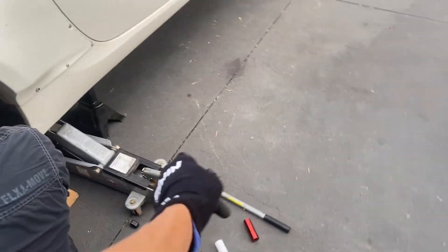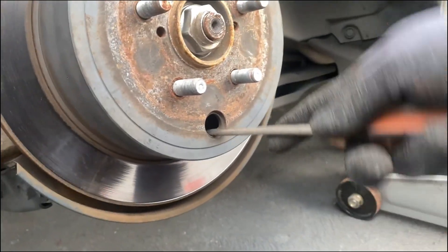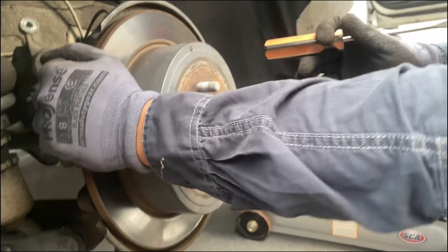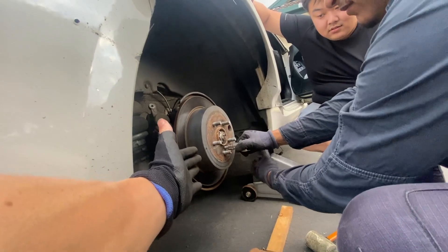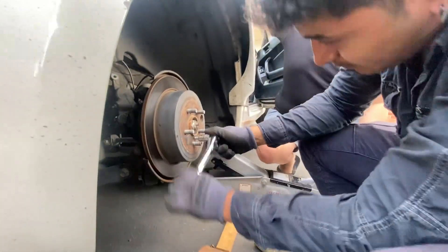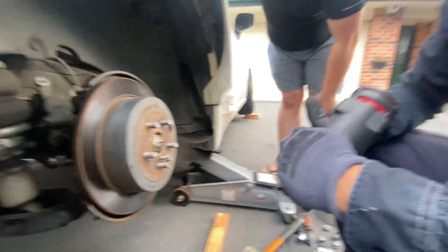We borrowed a floor jack for the rears. To loosen the handbrake on the rear you put a pointed tool in the adjuster hole and click it up and down. That method works a lot better - it just pops out and is much easier. That's what YouTube taught me, and now I'm YouTubing it for other people.